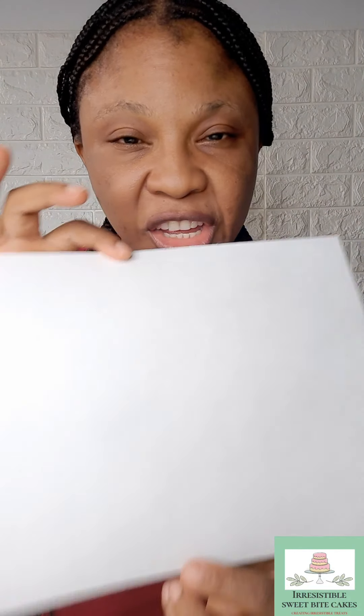For this wafer paper bowl we will just be needing our wafer paper — a sheet — and then we'll be needing our steamer or whatever you have that can produce steam, and then all we need is a scissors, a ruler and some glue.